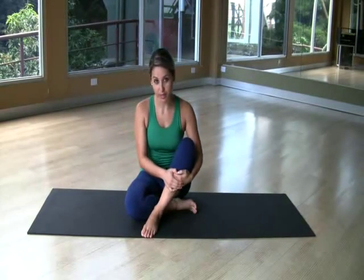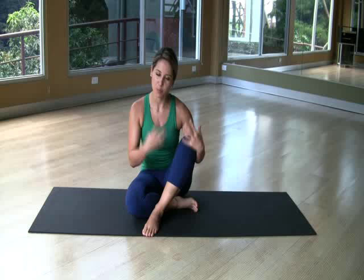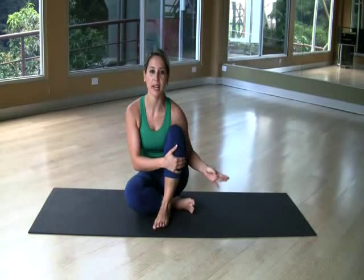Twist number two. It's doing like the first one but it's harder because you are away from your center of power. So your legs now are not so close — they are far away.